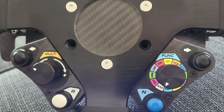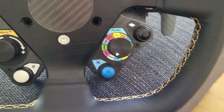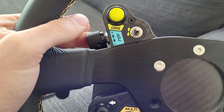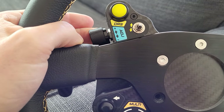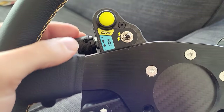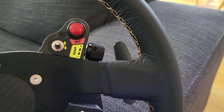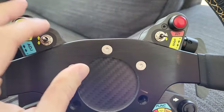You've also got these little thumb dial things here — there's no sort of pronounced click or anything, they just kind of turn, but they work. You can use these for whatever you want: DRS or other adjustments. And you've got these switches here as well.